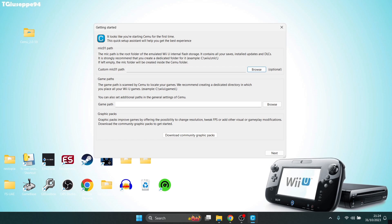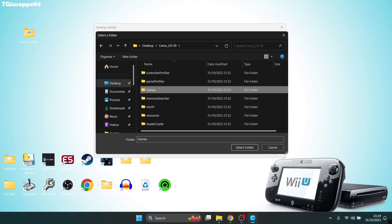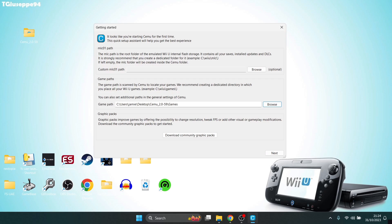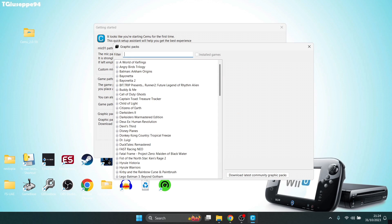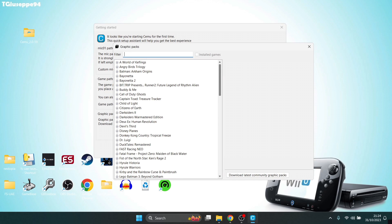Going back to the Getting Started window, under Game Path we're going to browse to the desktop, into the Cemu folder, highlight the games folder, left-click once, and select folder. Whilst we're here, we've got the option to download graphics packs, which improve the games with visual enhancements. Left-click on Download Community Graphics Packs, let it extract, and we've now got the option to view the downloaded graphics packs.